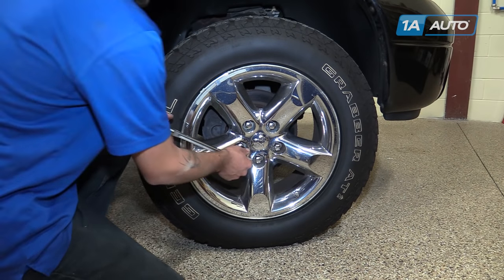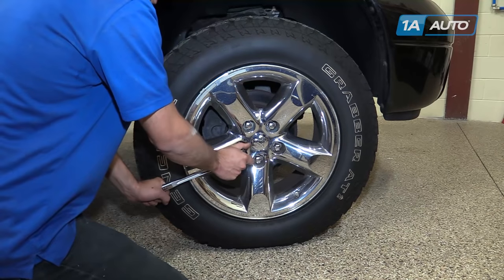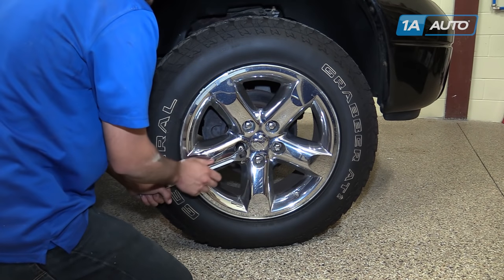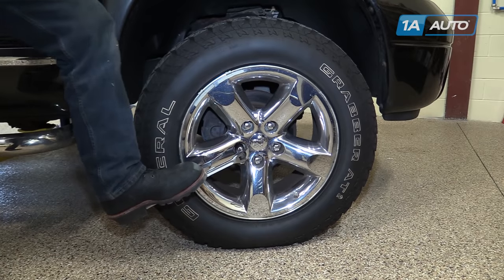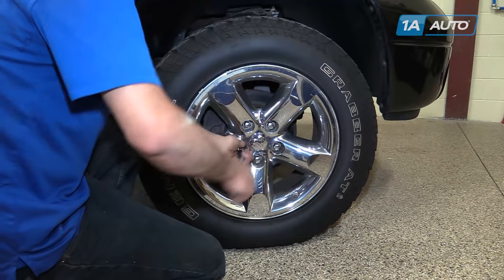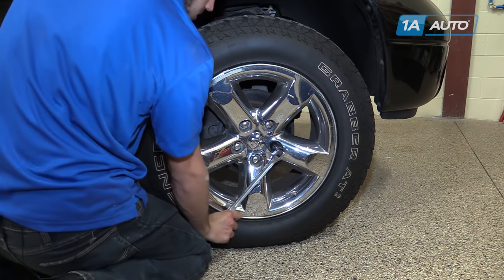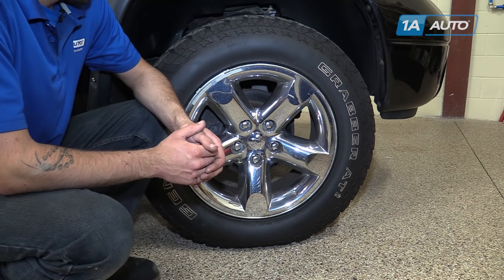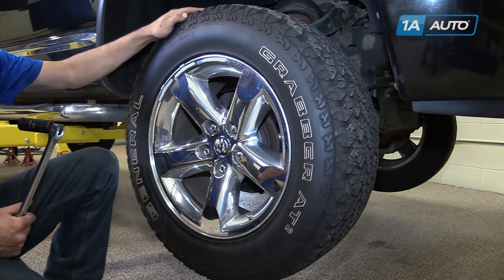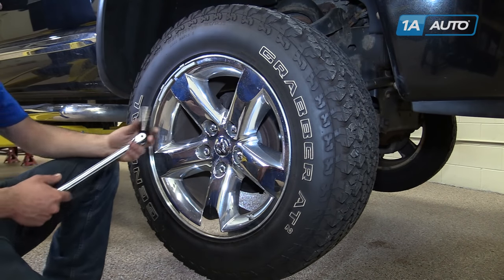With the vehicle on the ground, using a 22 millimeter socket and a breaker bar, break the lug nuts for your wheel loose. These chrome lug nuts tend to be swollen, so make sure your socket is on there good. Once your lug nuts are loose, raise and support the vehicle with the jack and jack stands. This wheel and tire assembly, being a big off-road tire and 20 inch wheel, it's going to be real heavy, so we're only going to bring it up a little bit when we take it off.